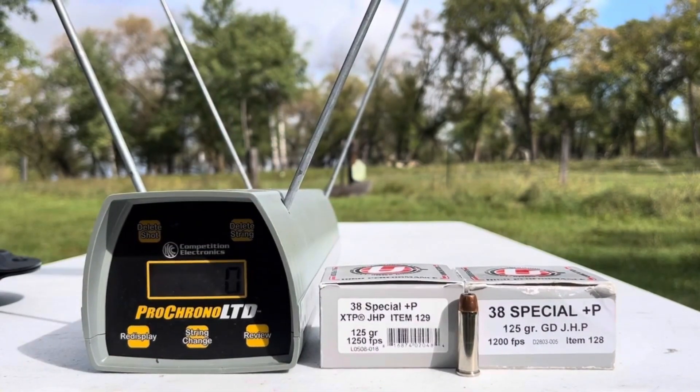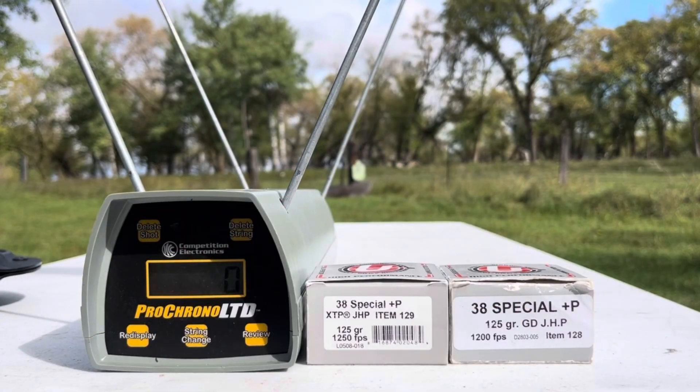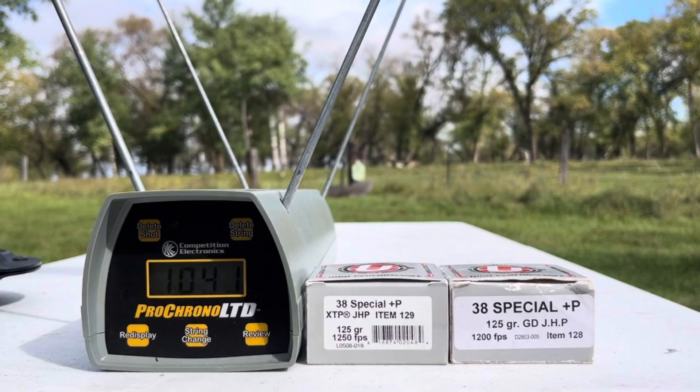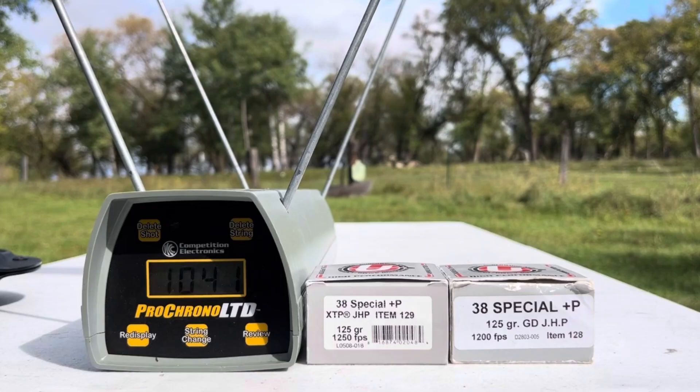Delete that string, and now we'll load up the good old Gold Dot projectile, item 128. Readings: 1076, 1059, 1041, 1058, and round number five is a 1042.